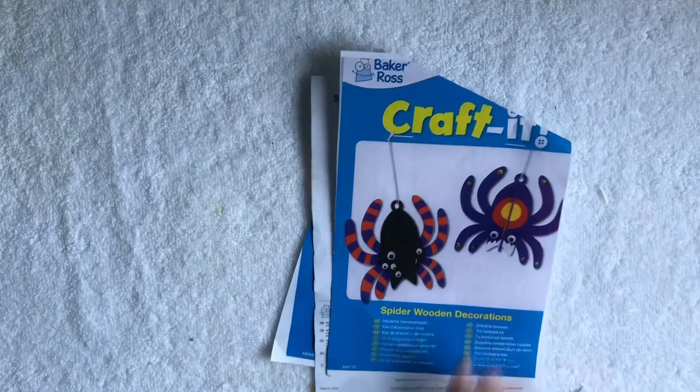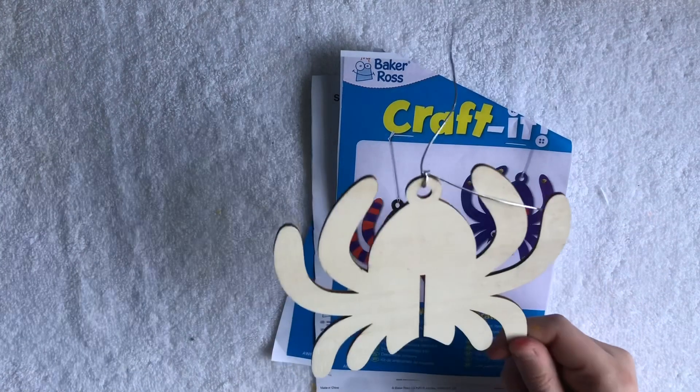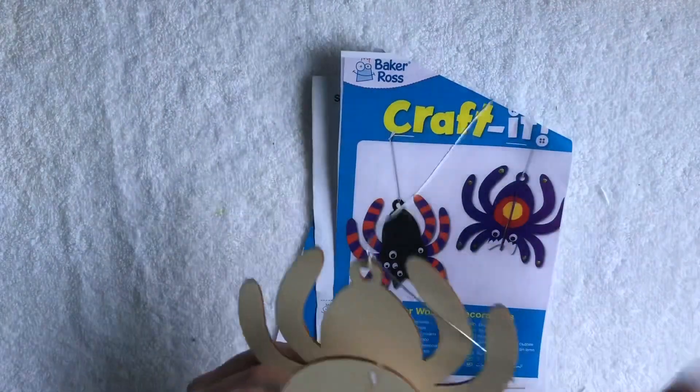Hello everybody, it's Samantha here from Brightsparks. Today we are going to be making our spider wooden decorations. So the first thing that you will get is this and this. It also comes with a wee tie, so you can tie it onto things.